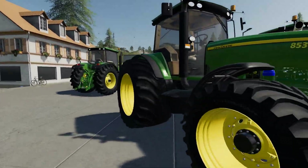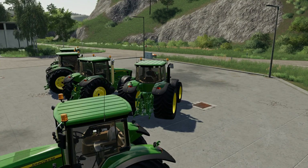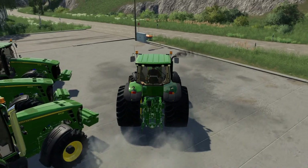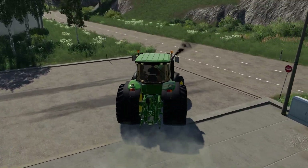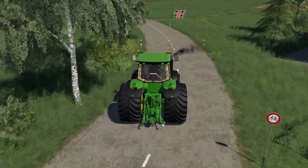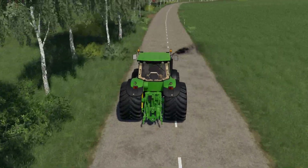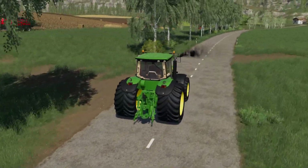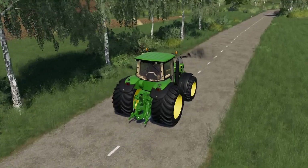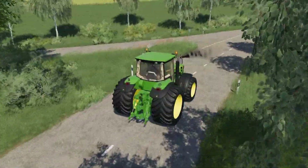We're going to take this big beast up to where the other one is to see what they do on the road. I'm glad they've got custom sounds on — they do sound quite nice.